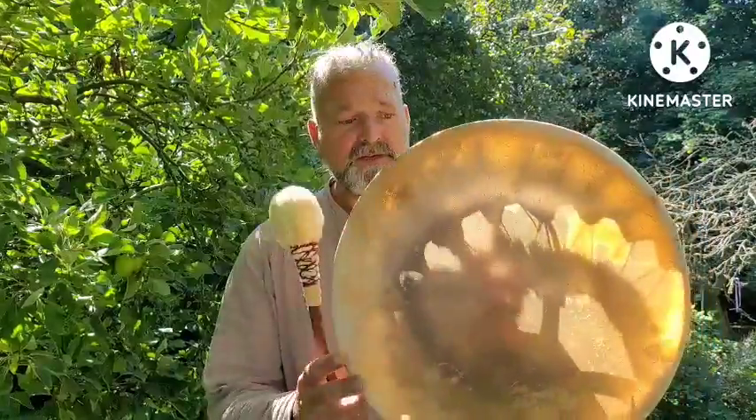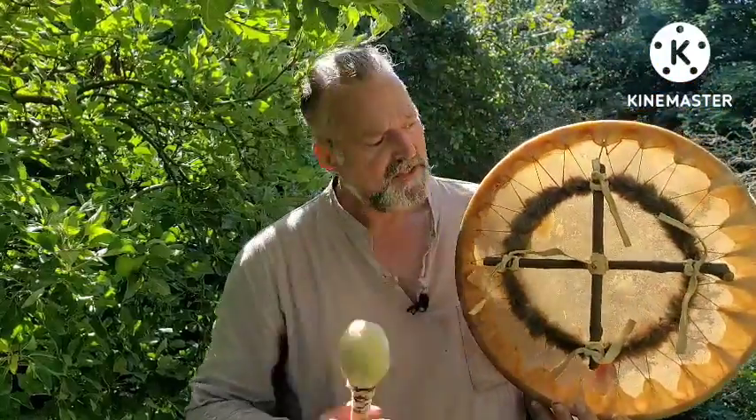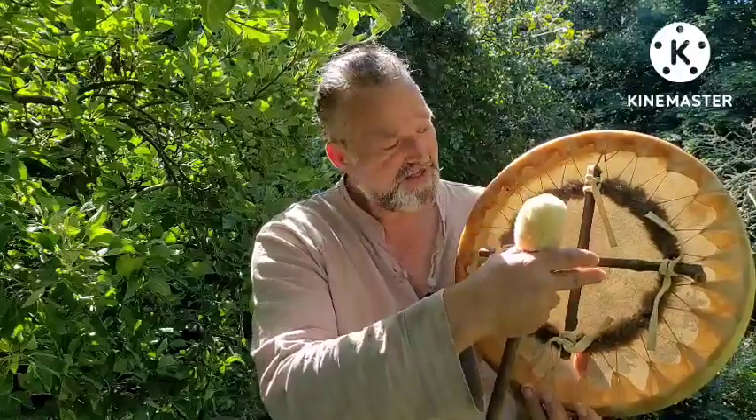It's a 16-inch horse skin drum. It's rather delightful — look at the way the light shines through. It's beautiful. It's done in this style, as you can see, with artificial sinew for the lacing.